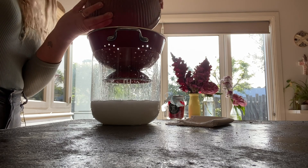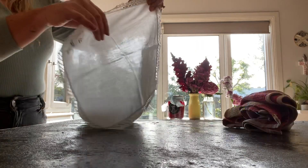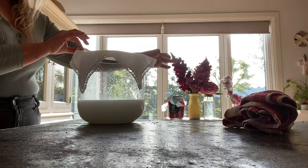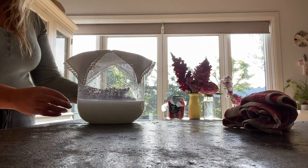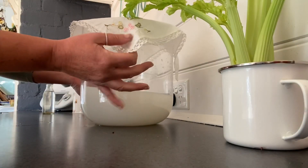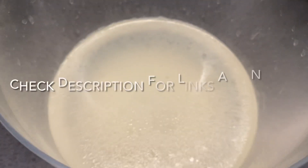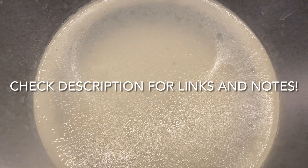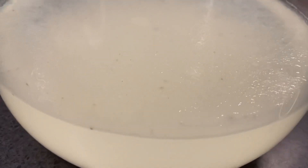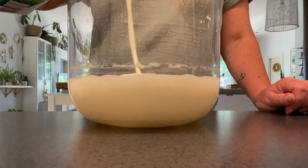Feel free to use whatever size jar you've got available — just make sure it's a nice clear glass one. Cover it with something breathable like cotton cloth, muslin, or even baking paper, then put it on the kitchen bench out of direct sunlight. It'll need to sit there for around three to five days, depending on the temperature in your house. It will take on a sweet and fermented smell, and that is when you know it's ready to move on to the next step, which is where we add the milk.